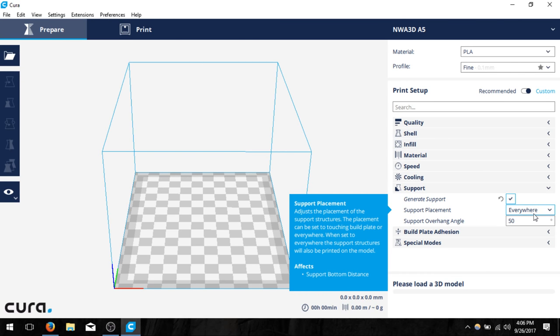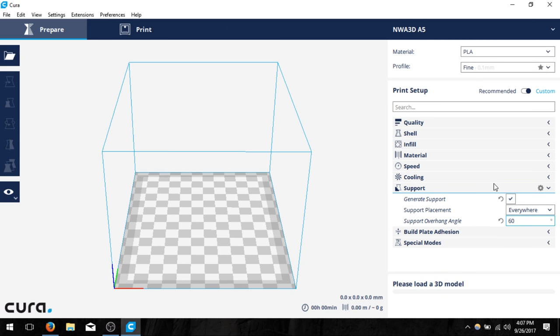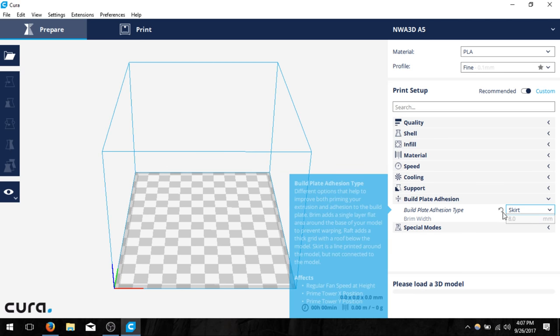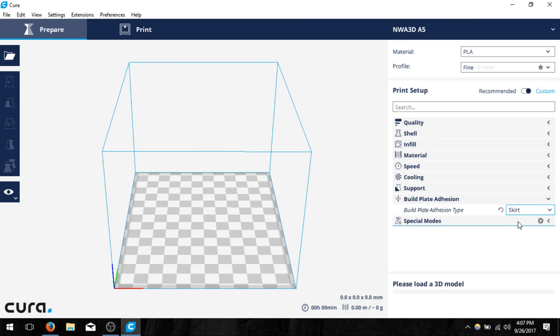On support placement, we're going to change that to everywhere for now. Until you're more comfortable with 3D printing and know what can and cannot have support, we recommend leaving it on everywhere with a support overhang angle of around 60 degrees. On build plate adhesion, it's currently set to brim. The model we're loading has a very flat surface with good surface area, so we don't necessarily need a brim. I'm going to click skirt, which just makes an outline of the object. If you do use brim it creates extra layers next to the object to keep it on the build plate.